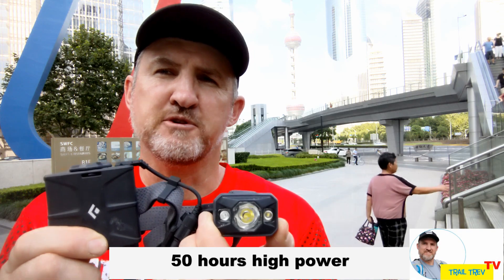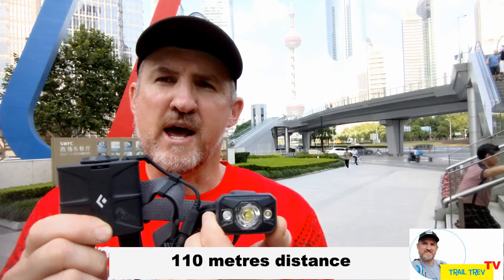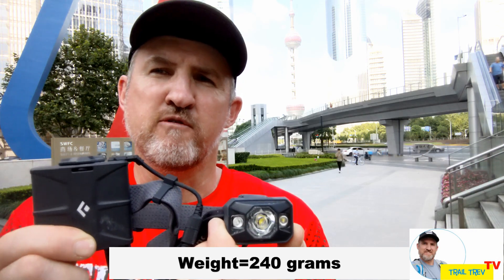The manufacturer claims that burn time will be 50 hours on high and 250 hours on low power. The effective range of the torch is around about 110 metres and the unit weighs 240 grams.